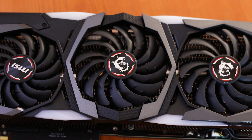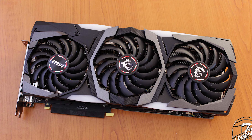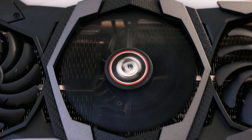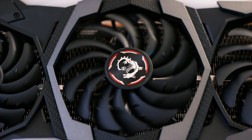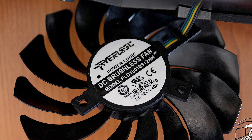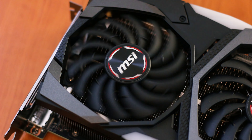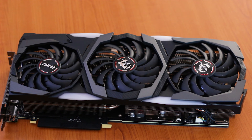The RTX 2070 Super Gaming X Trio has a design that uses a neutral color combination of two shades of grey. This design is present on all RTX Gaming X graphics cards from MSI. The fan shroud has multiple layers which include RGB elements and create a raised frame for each of the three Frozr fans. The fans are made by PowerLogic with model number PLD10010S12HH for the two 95mm fans and PLD09210S12HH for the smaller 85mm fan.